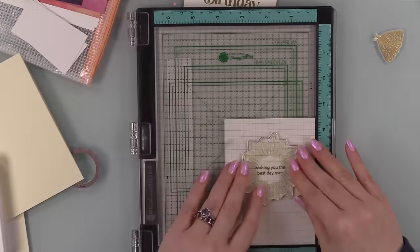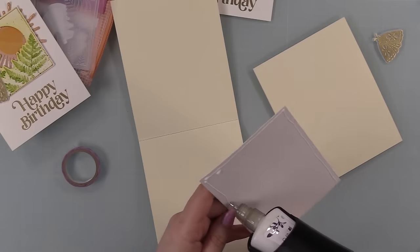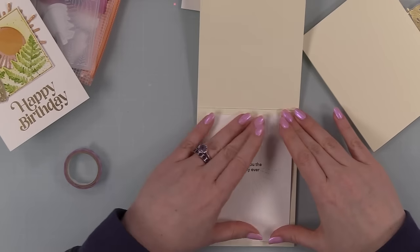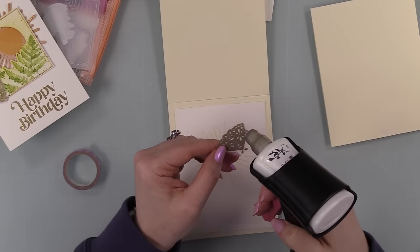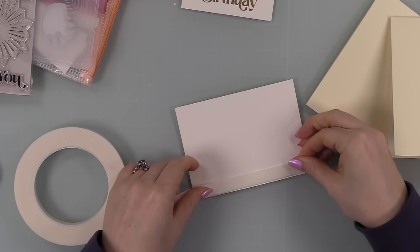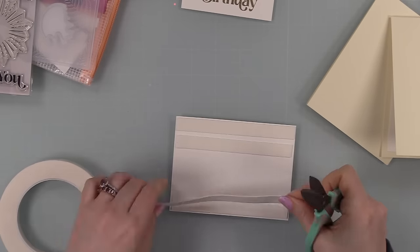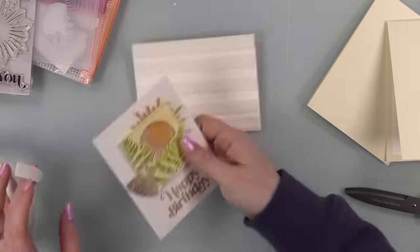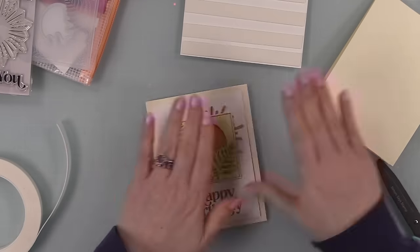After melting the inside panels, I put them back in my MISTI and stamped the little sunburst image around the sentiment with Zest ink as a cute extra touch - did that on both panels. For card bases I used Simon's cream cardstock as top-folding A2 note cards, four and a quarter by five and a half inches. I adhered the inside panels, added the extra vellum moths inside as well, and then put Simon's big mama foam tape on the back of the front panels to pop them up and add dimension.